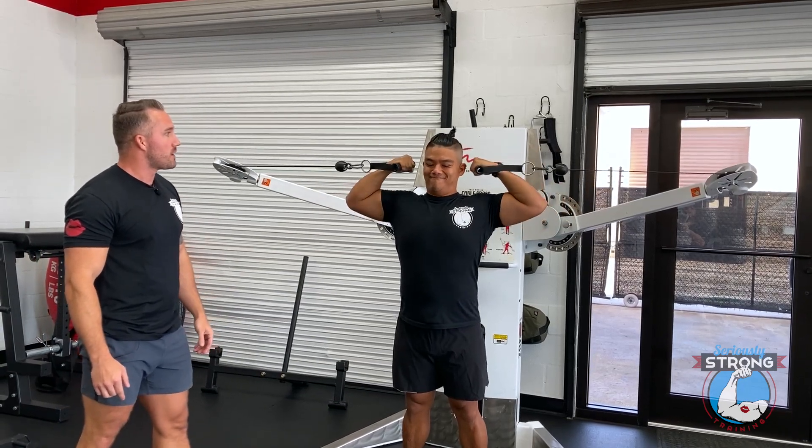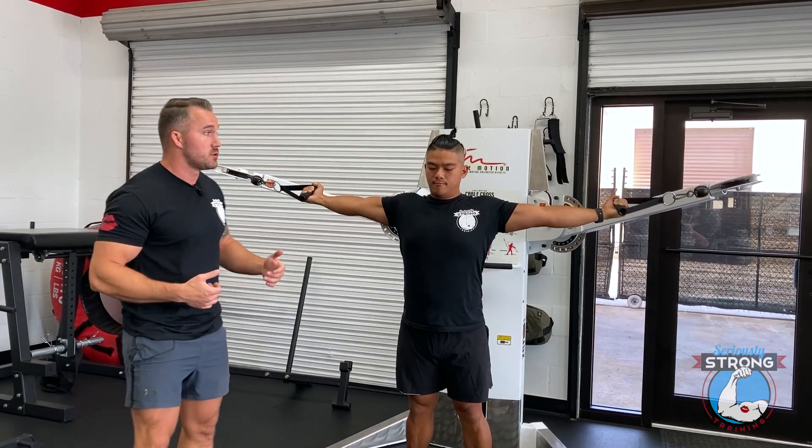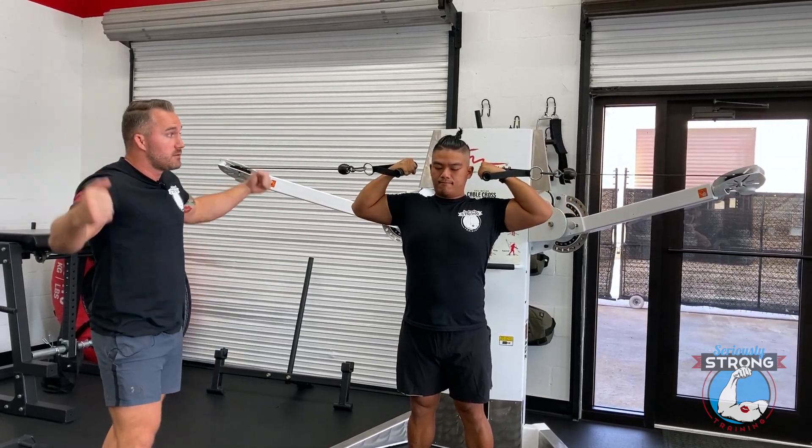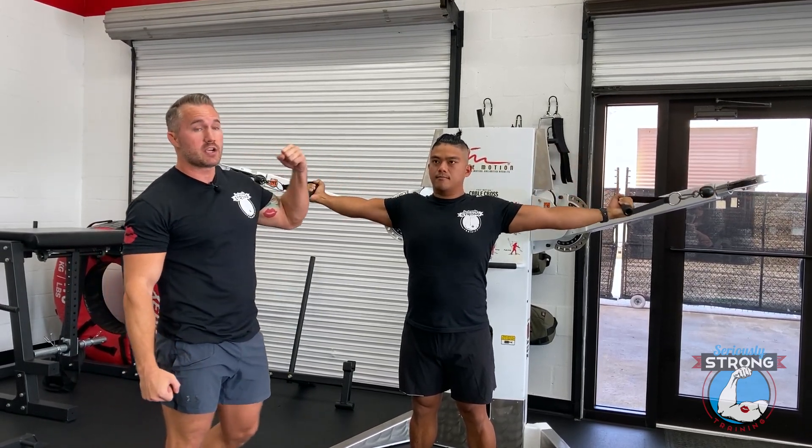Let's hit a few more. It's important to get a big range of motion, so make sure you don't shorten it as you go out — that can be very tempting. Make sure you're bringing it all the way in and getting a good contraction at the top.